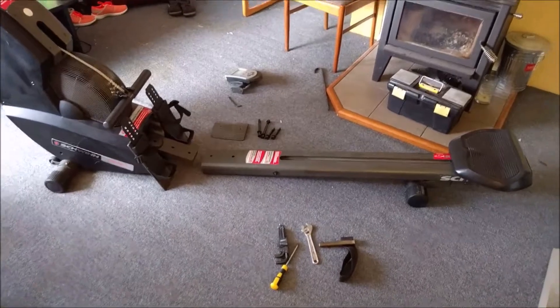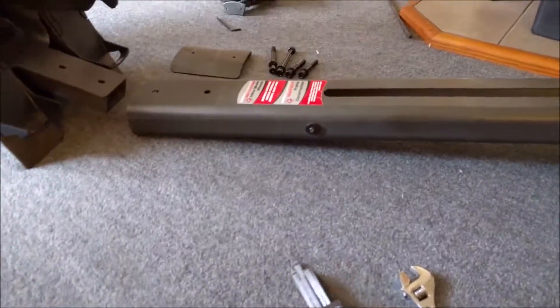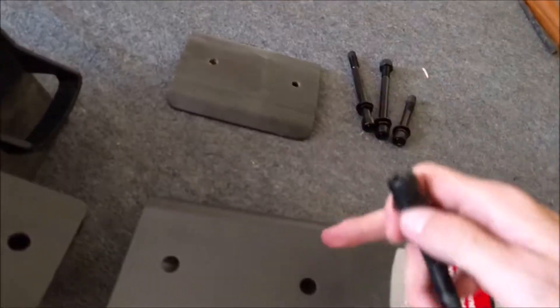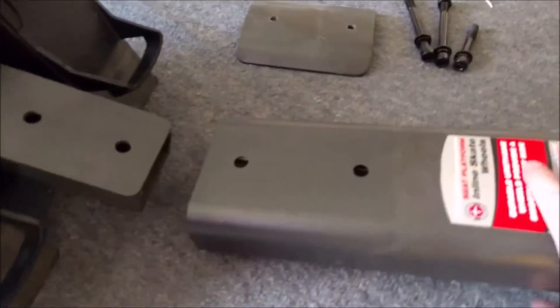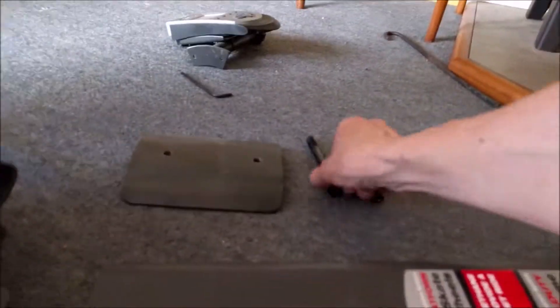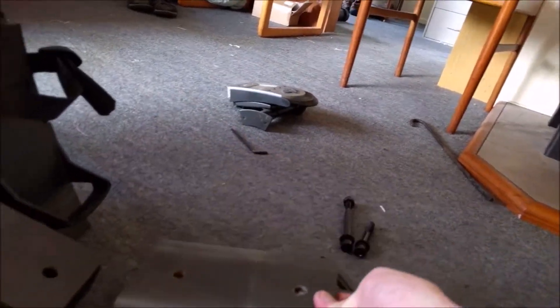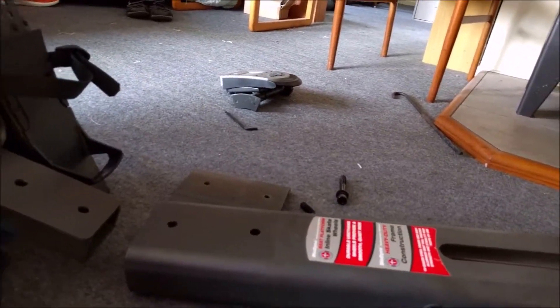If you do get one of these and you need to fit it in a small car, the tools you'll need are a 10 millimeter allen key to undo these bolts — there are four of them that go through the bottom, into the frame. Two of the holes have threads for two bolts, and then there are another two bolts that go through these holes, with a threaded plate on top. You'll also need a spanner — I think it's a 19 millimeter nut — to undo the nut on one of them.